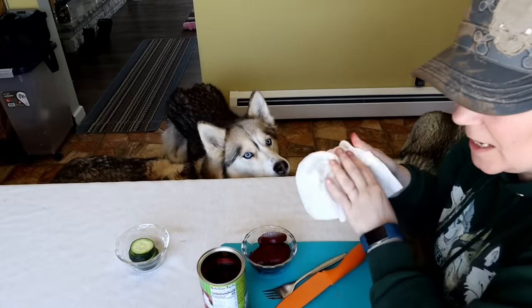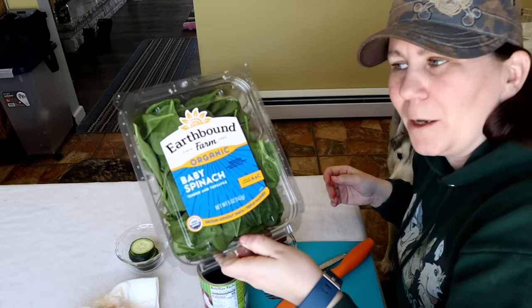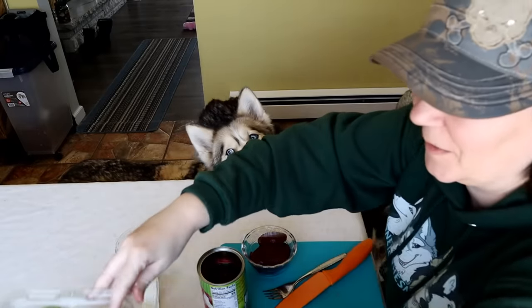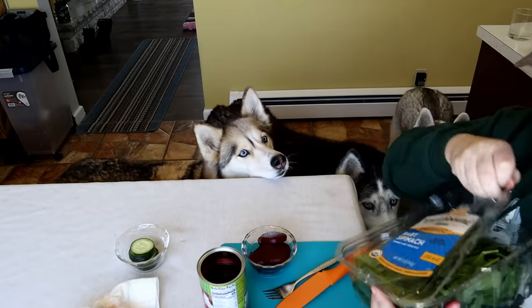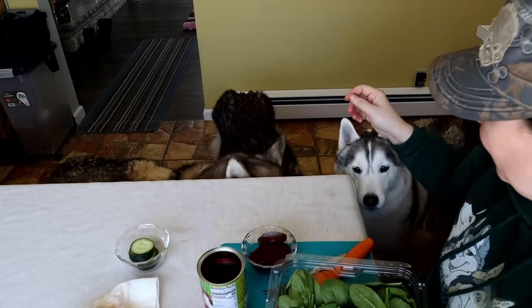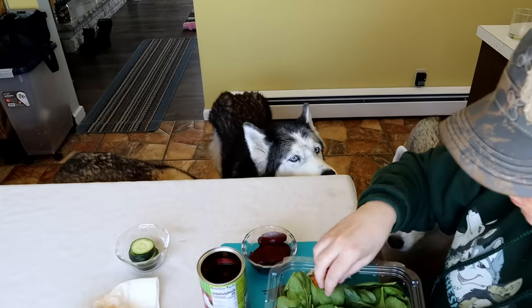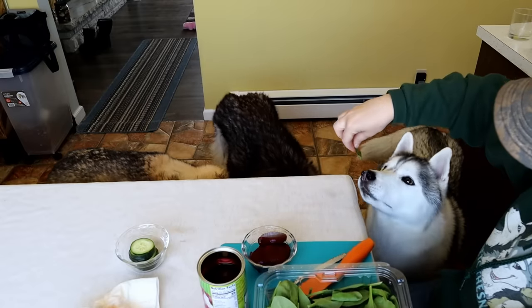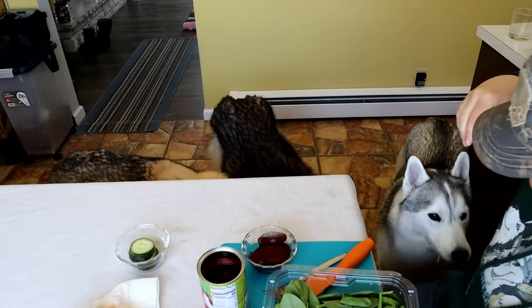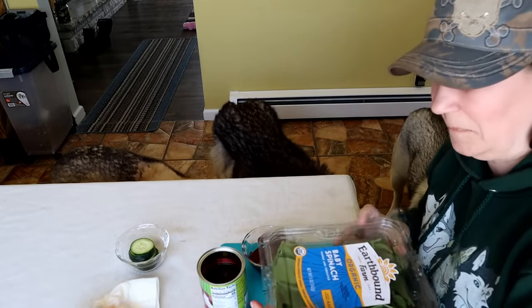The last thing we're gonna put on there is a little bit of rinsed baby spinach. Let's see what they think about spinach. Shelby just took a leafy green! Oakley took a leafy green too! They all ate the spinach — all right!